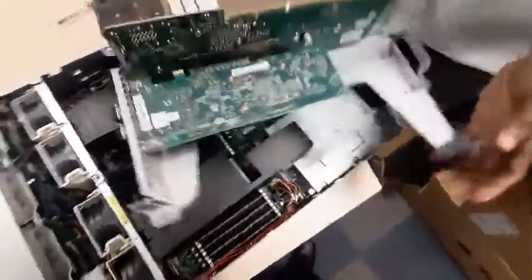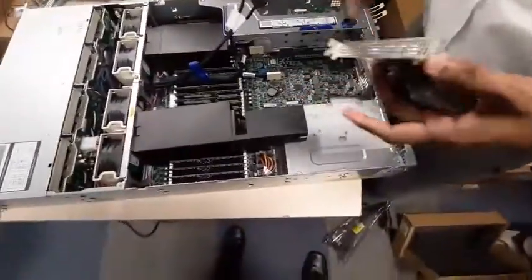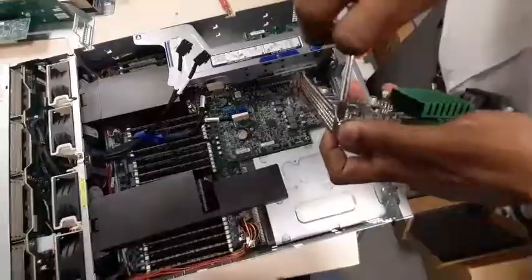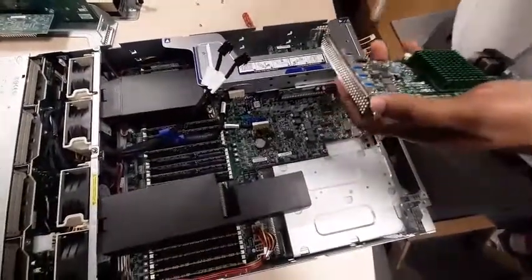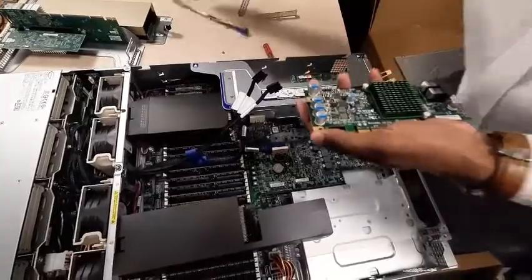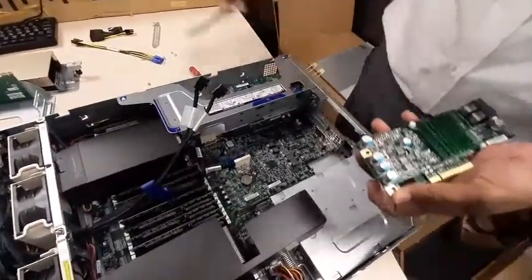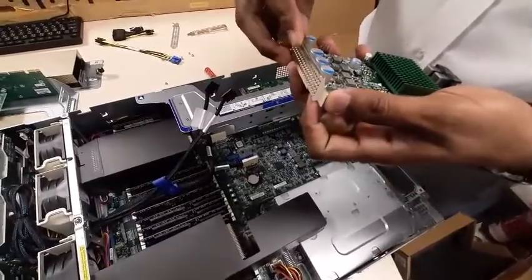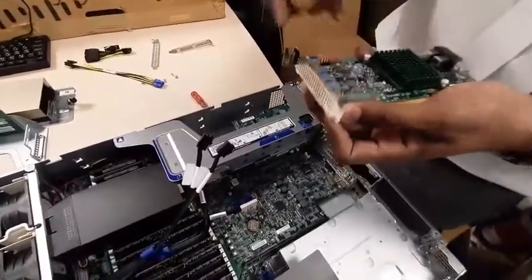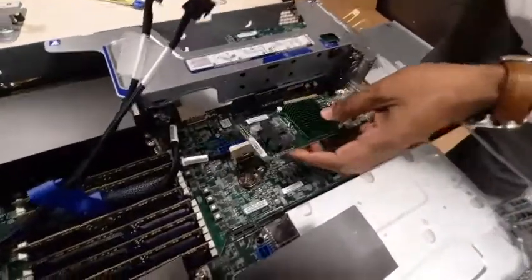Keep the riser card aside for a minute. Meanwhile, you have to install your RAID controller card elsewhere — this is the new slot where you have to install it. I'm taking the existing bracket and replacing it with the RAID controller card bracket, then installing the card in that position.